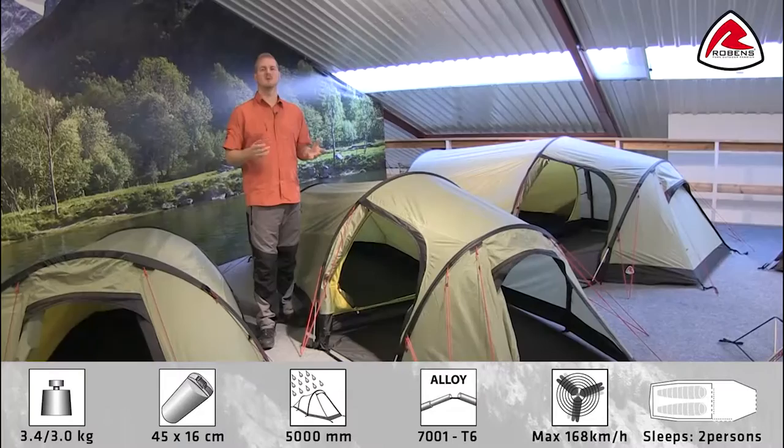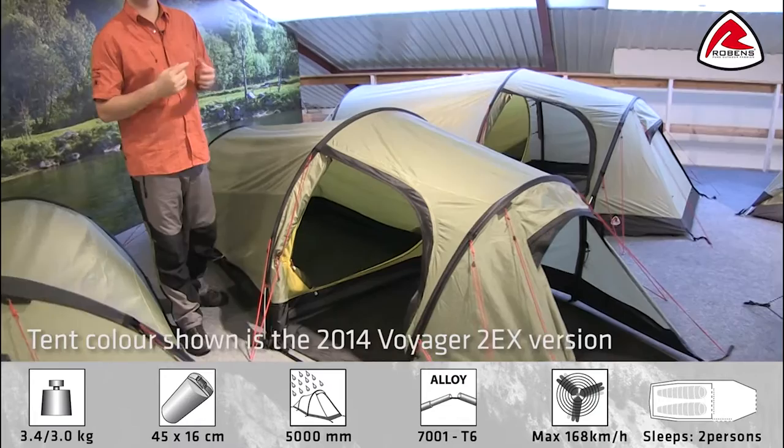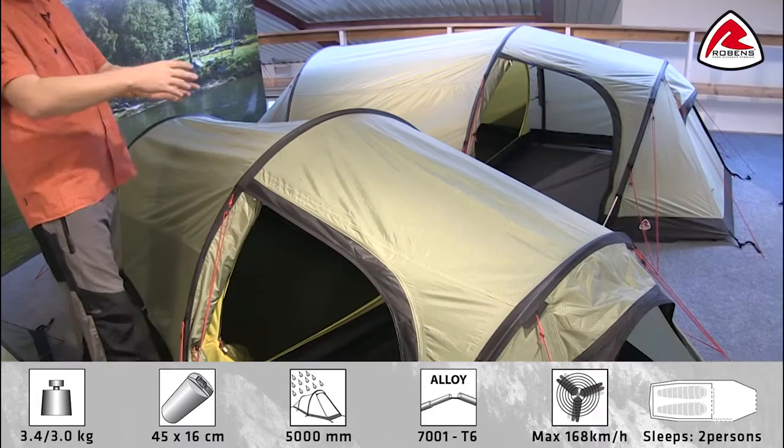Hi and welcome to Robins. In this film I'm going to talk you through the features of our Voyager 2 EX, which is in our trail range. The Voyager 2 EX is based on the Voyager 2, but the EX is for this extended porch area at the front. It sleeps two people and it's a tunnel design tent.